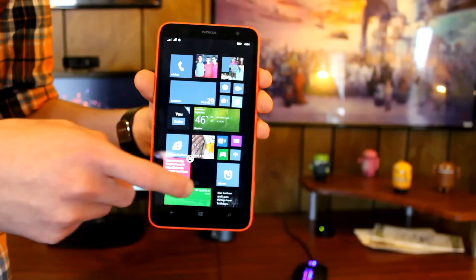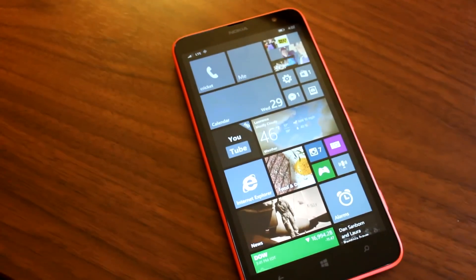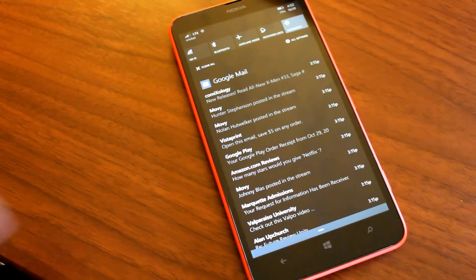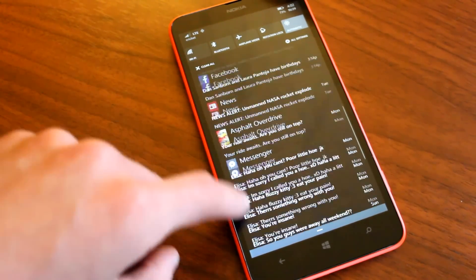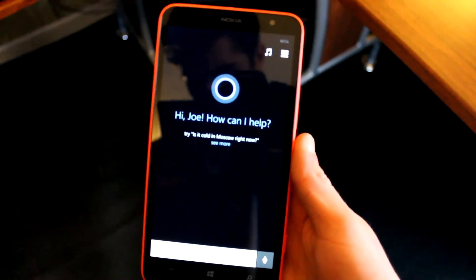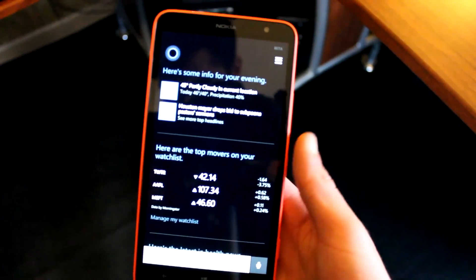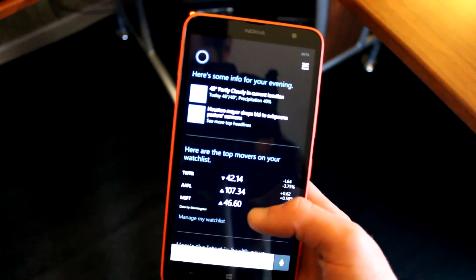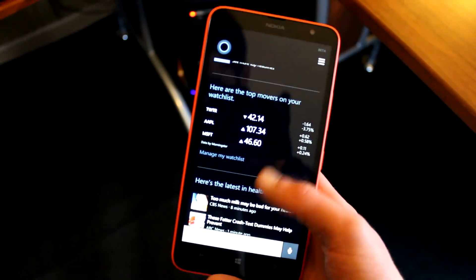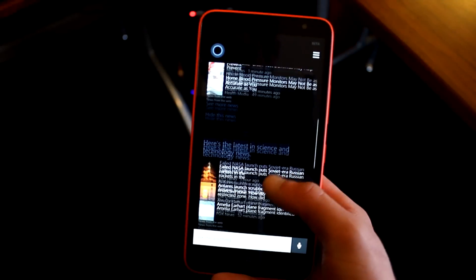A couple of the biggest additions to Windows Phone 8.1 are Action Center and Cortana. Action Center is the new notification drop-down bar for Windows Phone, giving you quick toggle settings for things like airplane mode, Bluetooth, brightness, and Wi-Fi, along with a list of all your incoming notifications throughout the day. Cortana is Microsoft's own voice assistant — essentially a combination of Google Now and Siri. You get the humor and personality of Apple's Siri along with the contextual and predictive information that Google Now offers. It's a very nice voice assistant and probably my personal favorite feature of Windows Phone 8.1.